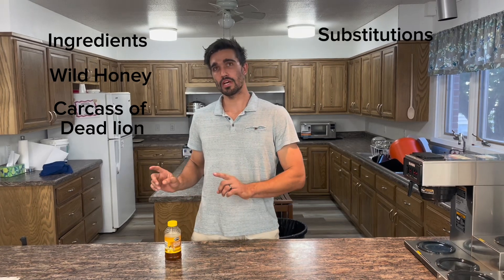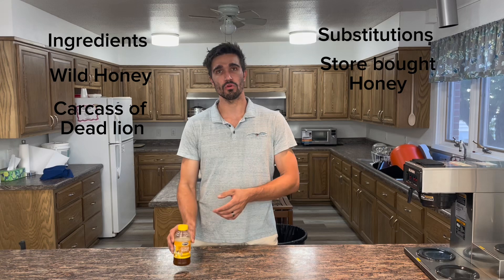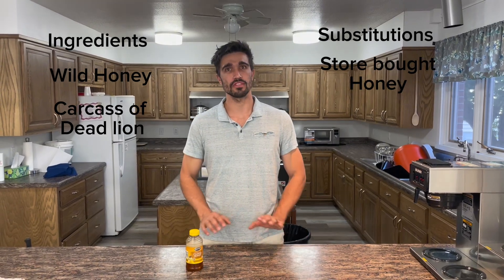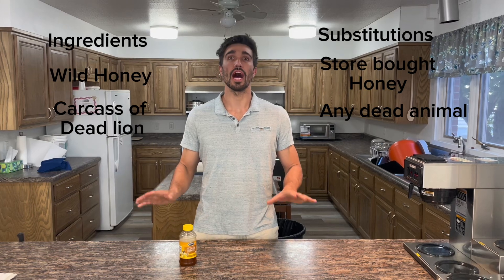Now, for wild honey, I will be substituting store-bought. And for the carcass of a dead lion, you can substitute any dead animal carcass that you have access to. I will be using my neighbor Jason's dog.